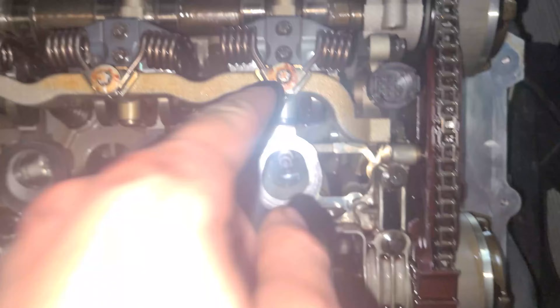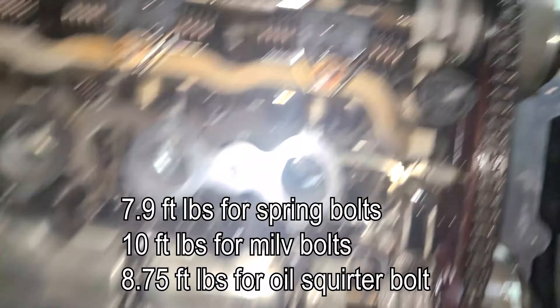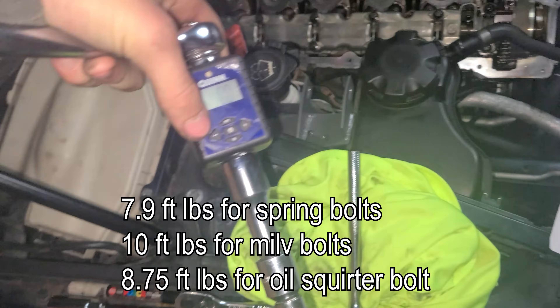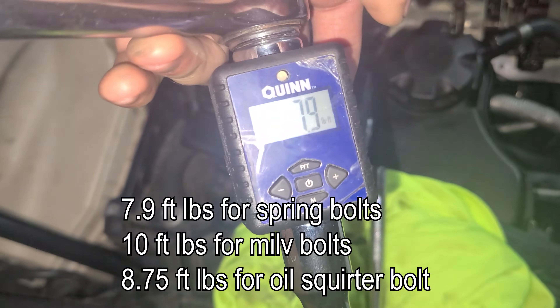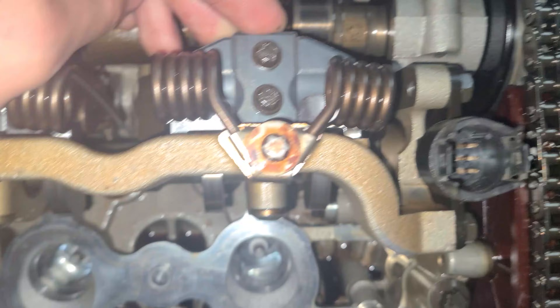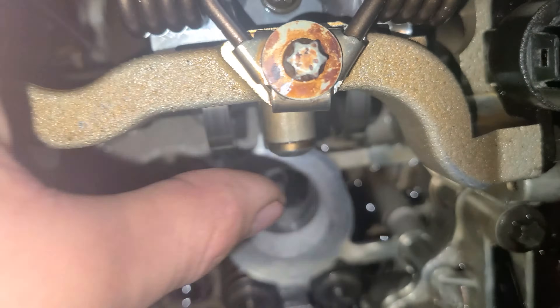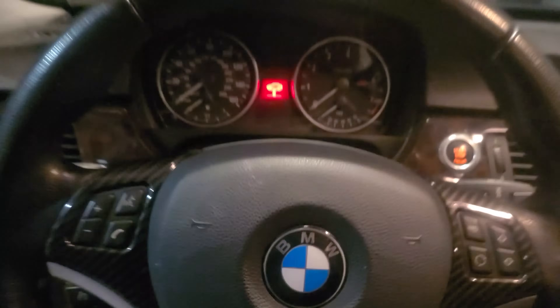You're going to torque the spring bolts to 95 inch-pounds, which is about 7.9 foot-pounds. I've got my torque wrench set to 7.9. Another important thing: while these two support bolts are still loose, before you tighten them, push down so that it's as far forward as it can go — where the side parts are touching — and then you can tighten it down to spec.